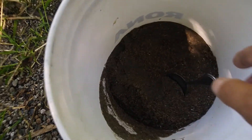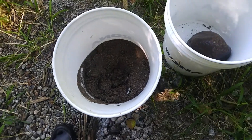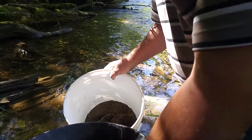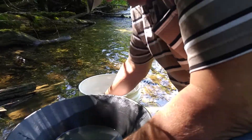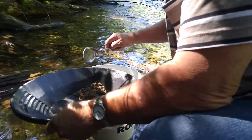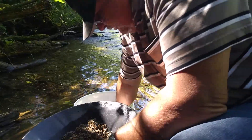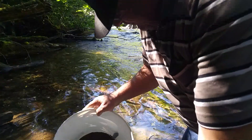I got just a little bit left here in the bucket to pan out. I'll pan that out, and when I get near the bottom where most of the gold should be, we'll video that part and see how many colors we get. I got a spoon in there now. I'm going to add the concentrates to the gold pan and I'll scoop some up. I'm going to add a little bit to it.